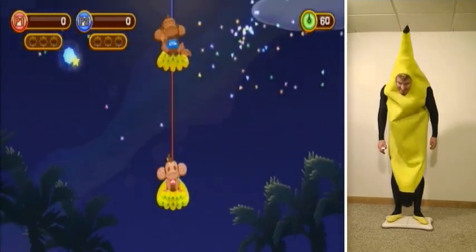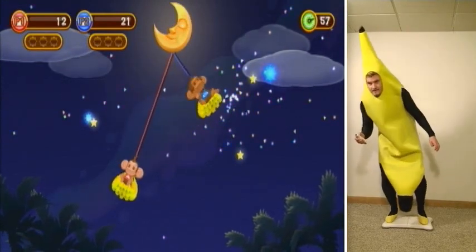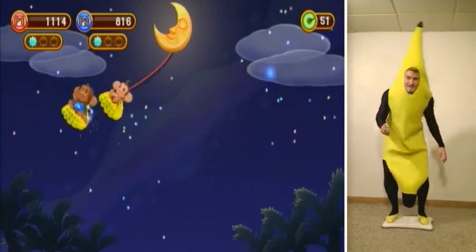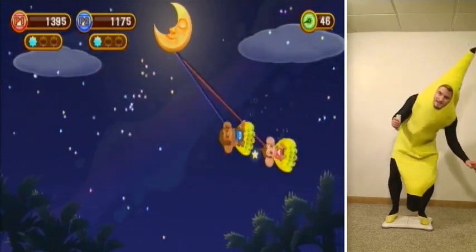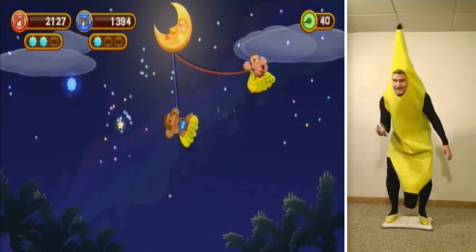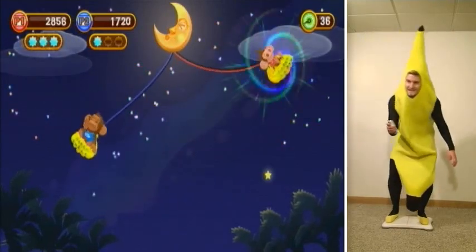Starlight Swing is kind of a simple minigame, but for some reason I find this one pretty entertaining. The goal is to swing back and forth from a vine and collect as many stars that appear as possible. The balance board controls have you leaning side to side to build up your swing. You do have to time your movements with your monkey on screen for the best results. You'll also be holding the Wii Remote because you have to press up and down on the D-pad to move your monkey up and down on the vine.